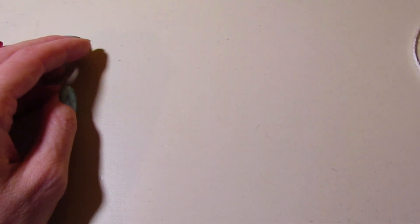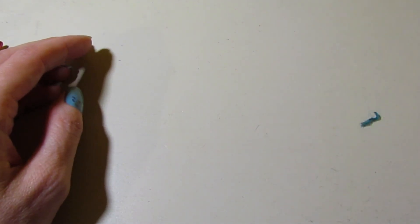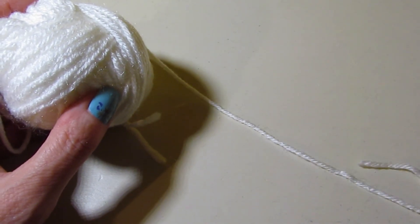To get started, my balls of yarn are flying all over the place — let's get that taken care of. I'm going to be using the white to get started. This is made in the round.